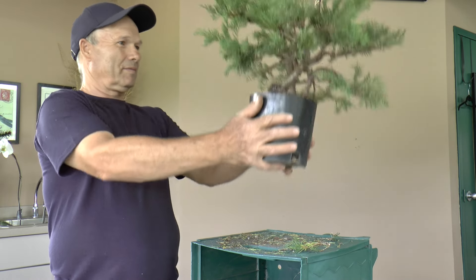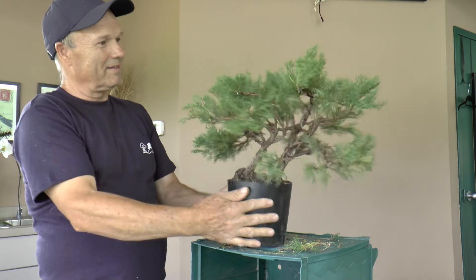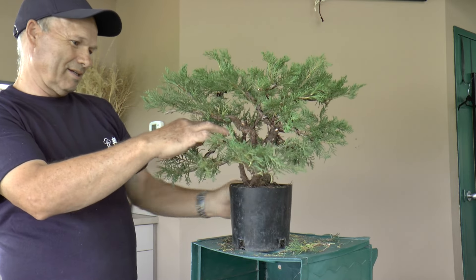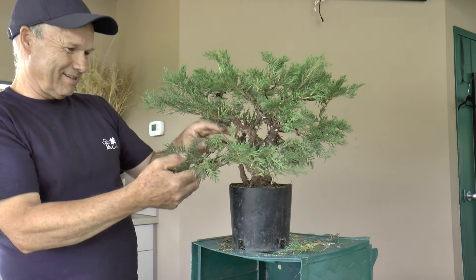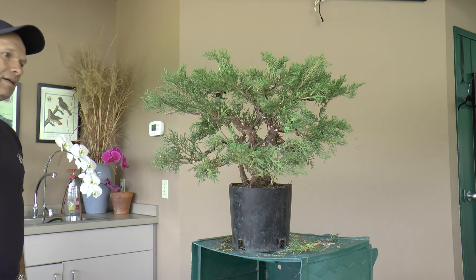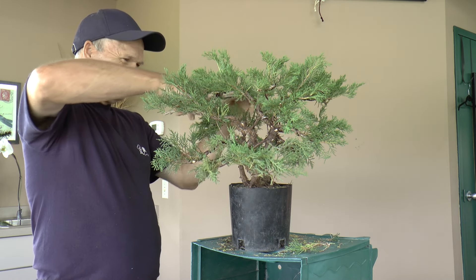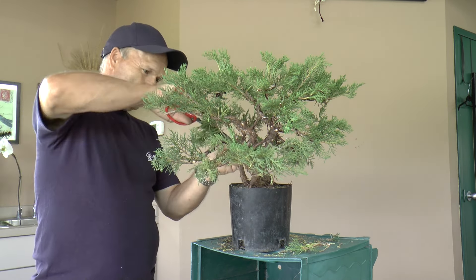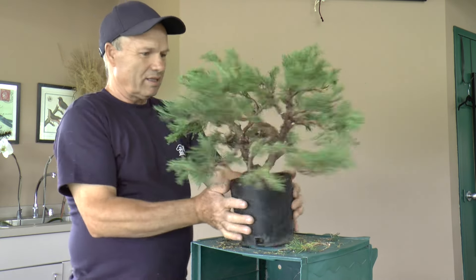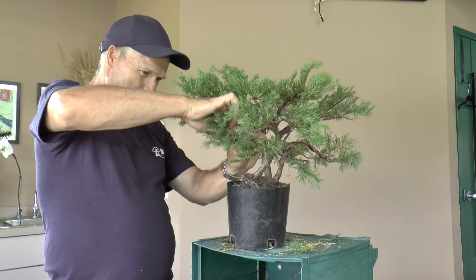Is that the rule for most trees — to keep some leaves when wiring? No, it really depends on the type of tree. Maybe you can take all the leaves — if it's strong enough, you can take absolutely every leaf and it will come back again. Miguel, where is the front for you right now? Put it toward this camera here and we'll take a portrait.